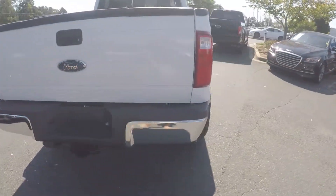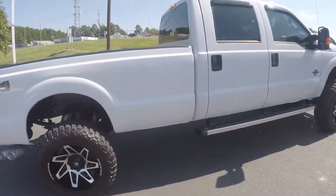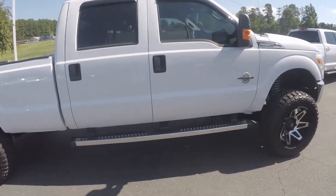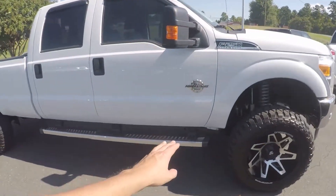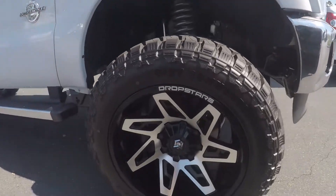Coming around to the passenger side now. The exterior has been nice and clean. We do have a step assist added on the vehicle here at the bottom. We'll stop here at the front and check out the alloy wheels.